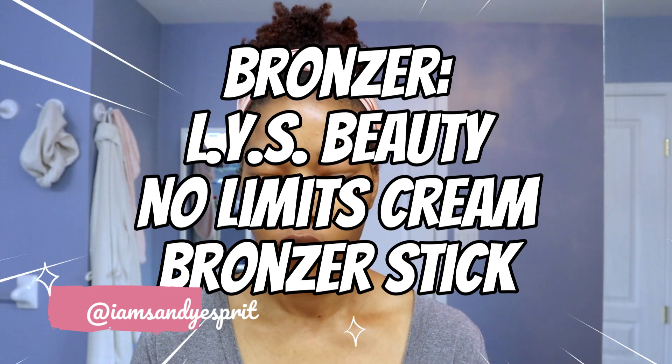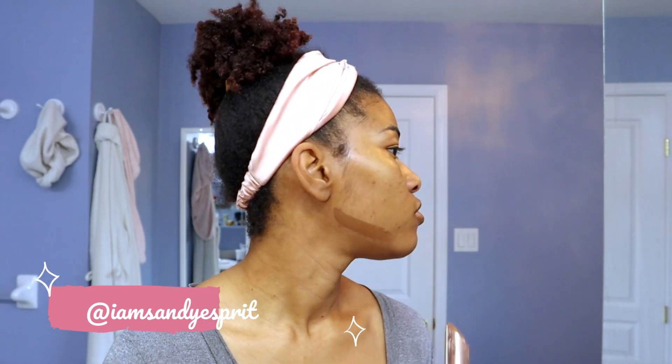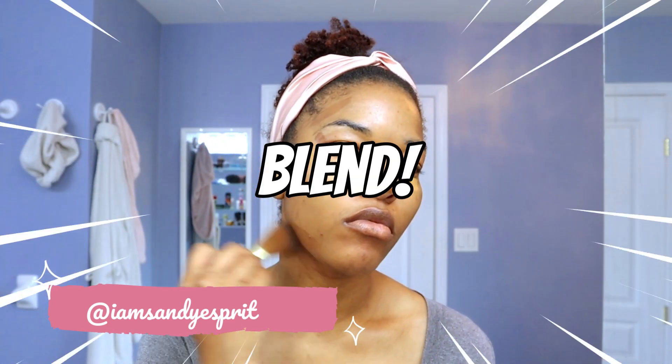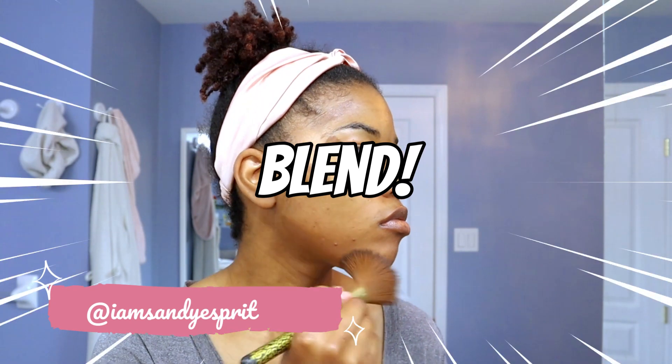Next I'm moving on with the LYS No Limits Cream Bronzing Stick. I apply it right on the jawline, the cheekbone, the temple area, and the sides of the bridge of my nose to sculpt it. It's like a two-in-one bronzer contour stick. I also apply it on the outer corner of my eyes and draw it up from the bridge of my nose all the way up to my eyebrow. And this part is important — it's blending.